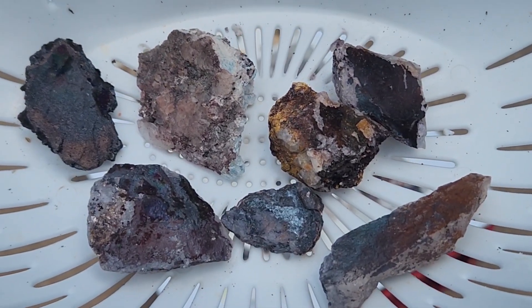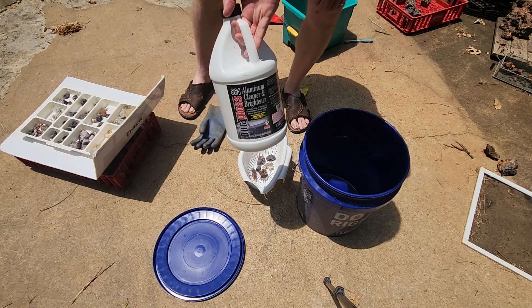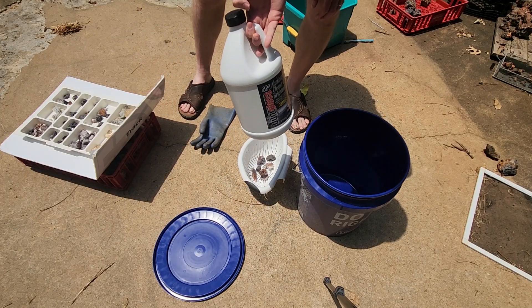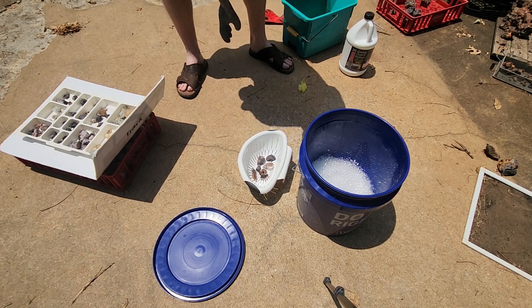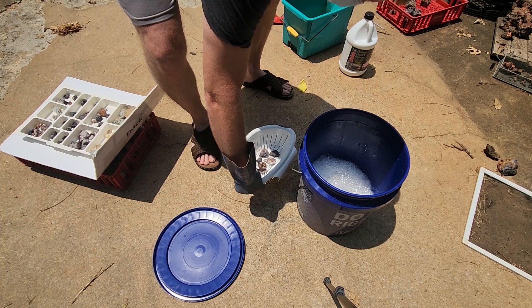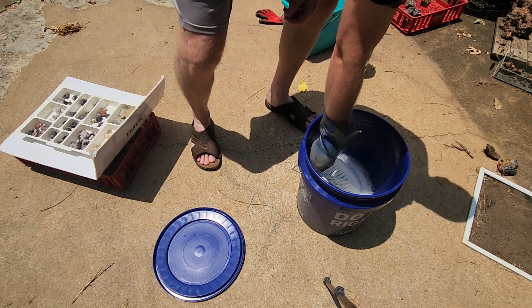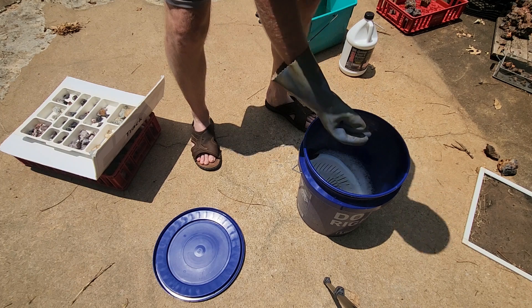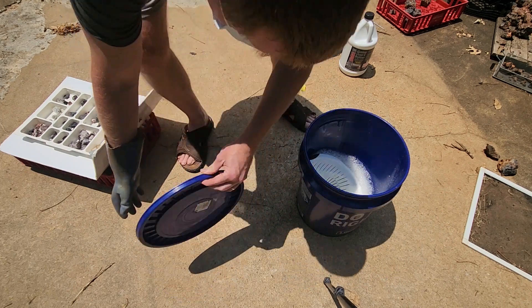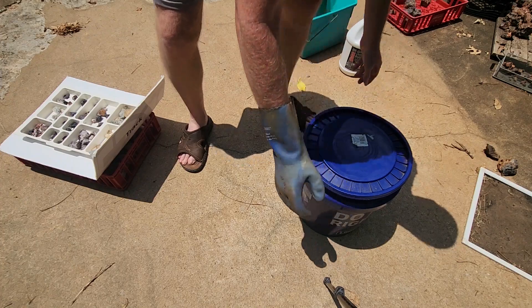We'll try to see what happens after a couple hours. Here's the aluminum brightener — Dura-Gloss — that I bought. I'm going to use this glove and put these pieces in here, then put the lid on to protect our animals.